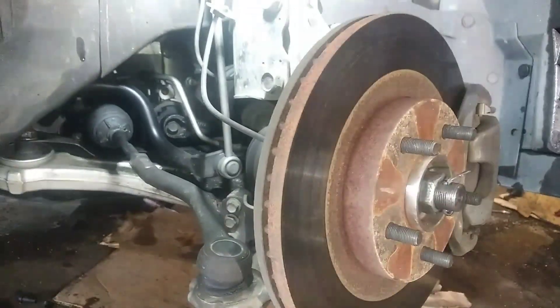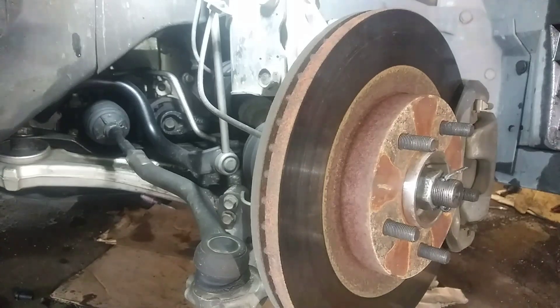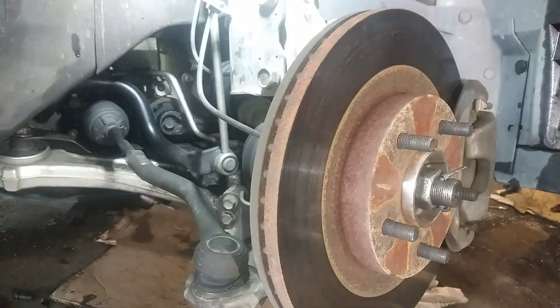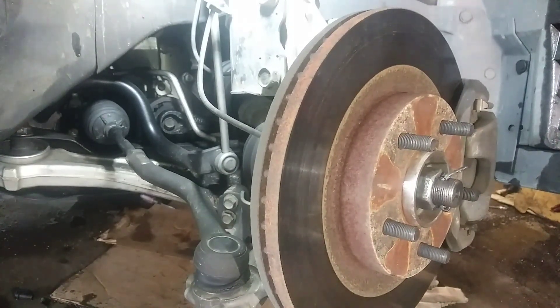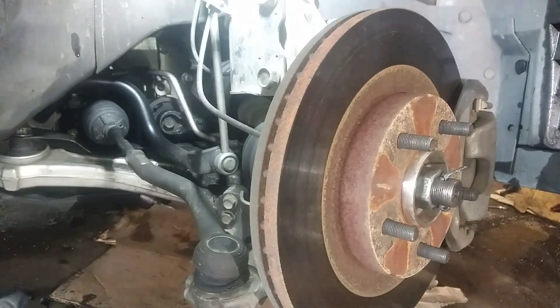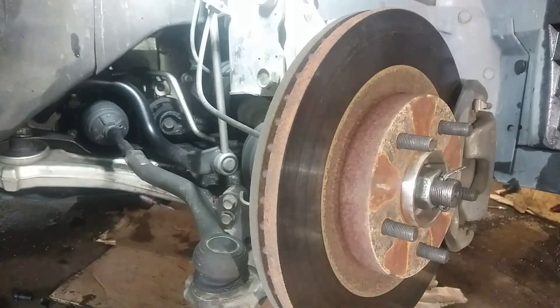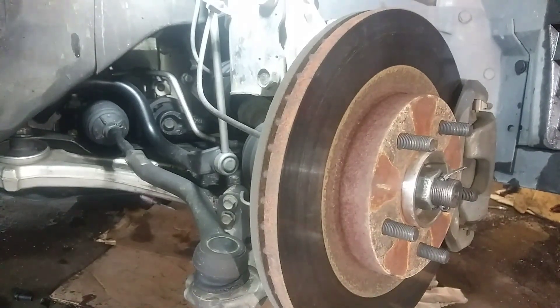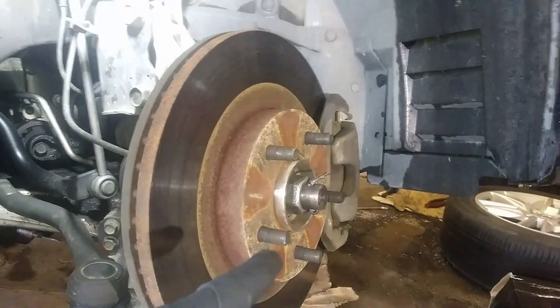We're going to replace the CV axle. This is a common thing with these vehicles — it'll vibrate real bad. Just like any rear wheel drive car, the bearing will fail and it will not ride as true as it's supposed to. Under load, the torsion will cause the CV axle to just get out of place.